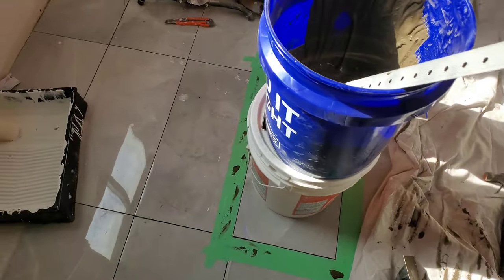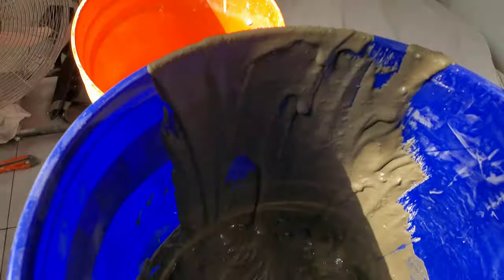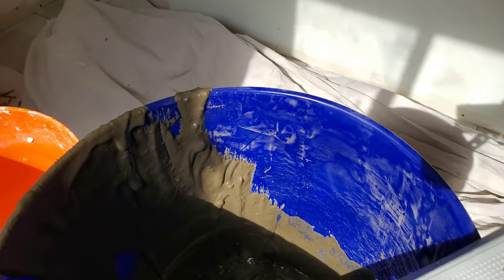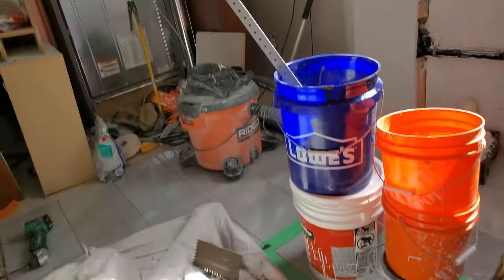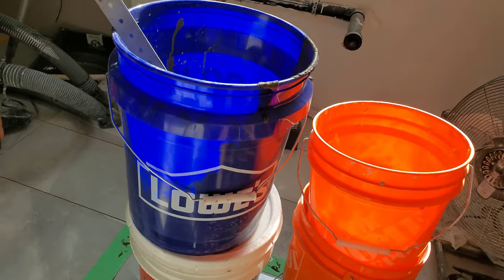Done, or as done as I can get it. It's still sitting a bit proud. I ended up scraping quite a bit out. I back-buttered the tile itself as I had done before, but I think I put more mortar on it. I chiseled it a bit in the hole and it was really proud, so I took it straight up, scraped the back off completely, and placed it back — but it's still sitting proud.